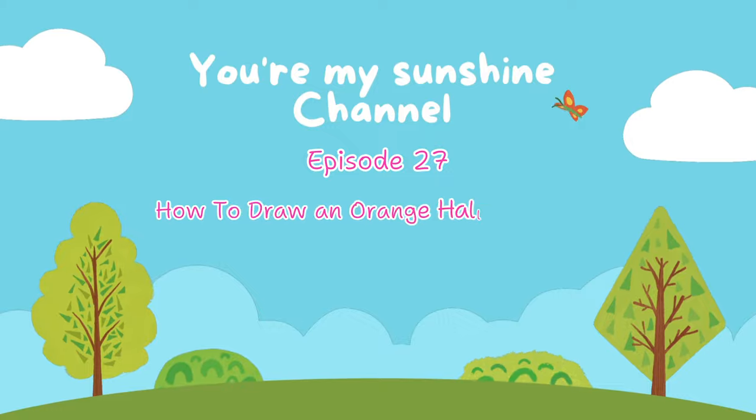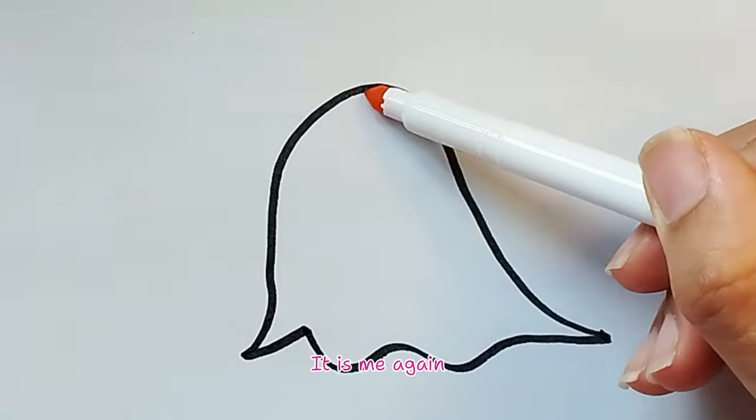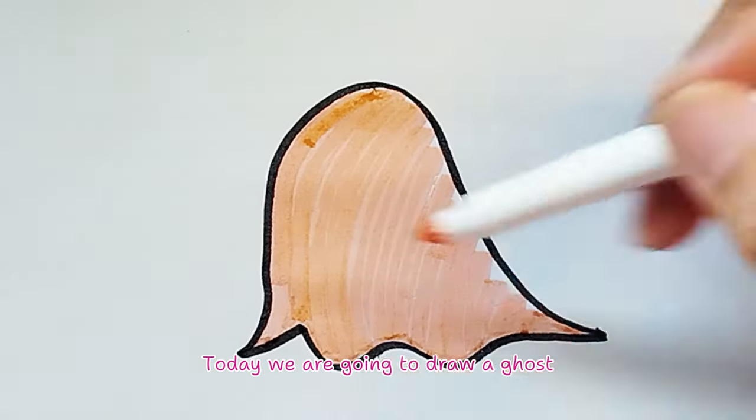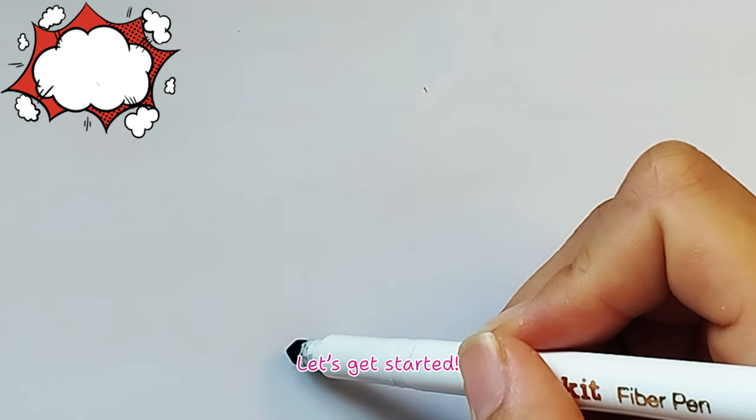Episode 27: How to Draw an Orange Halloween Ghost. Hey everyone! It is me again. Today we are going to draw a ghost. Let's get started.